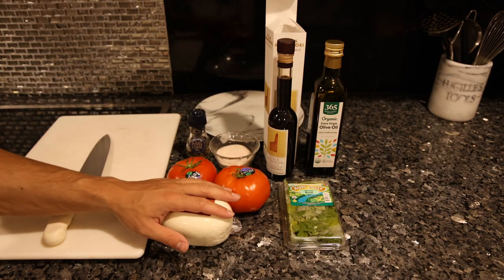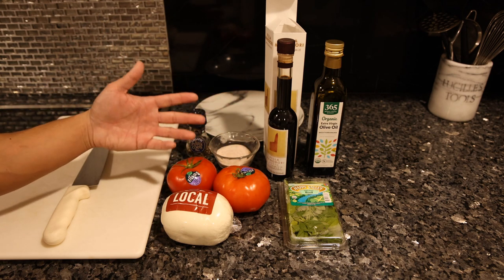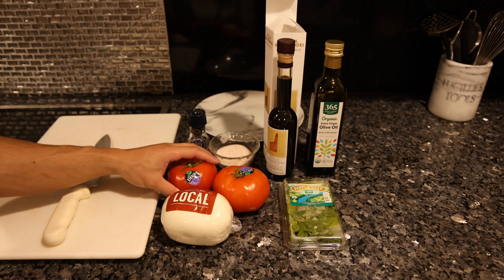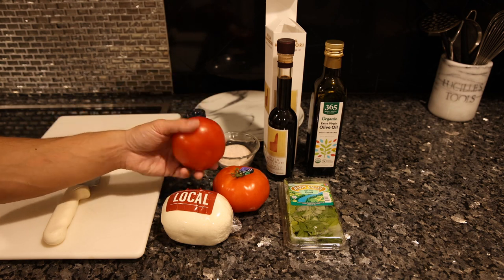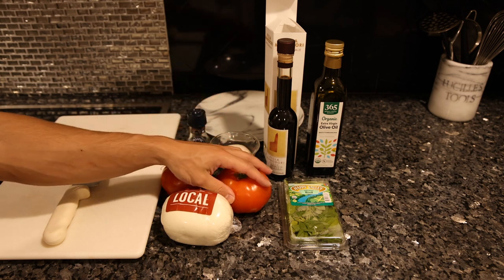Let me show you guys the attention to detail that will make this that much better. The main ingredients are tomato and mozzarella — you want the highest quality you have access to, as this comprises most of the dish. So if you can go local, organic, that's ideal. Whatever tomatoes look redder will generally have more flavor, and it's also good for presentation.